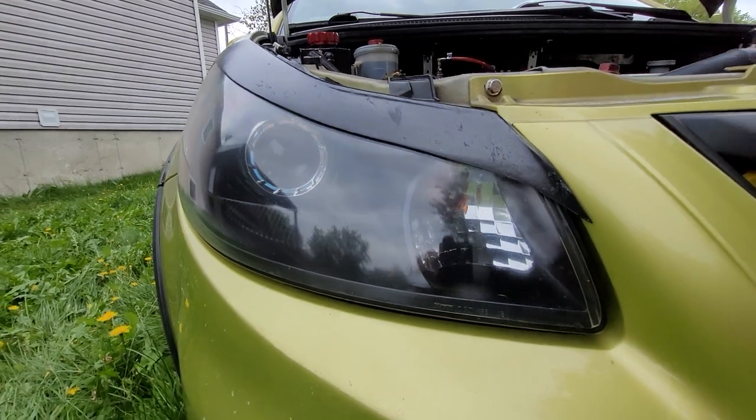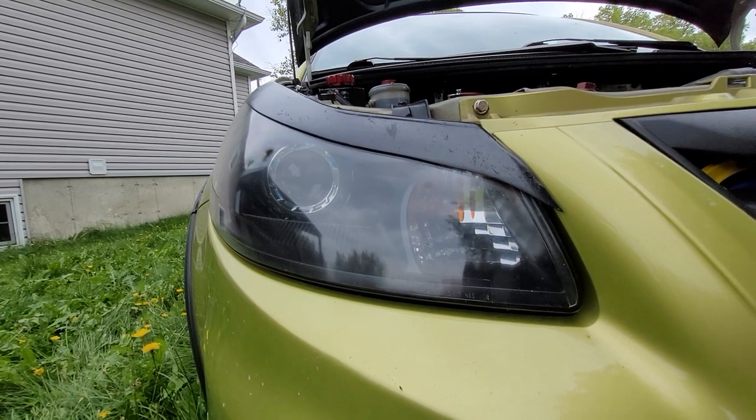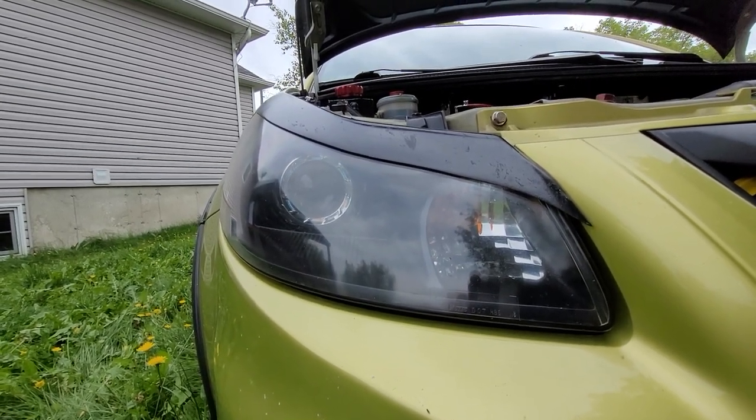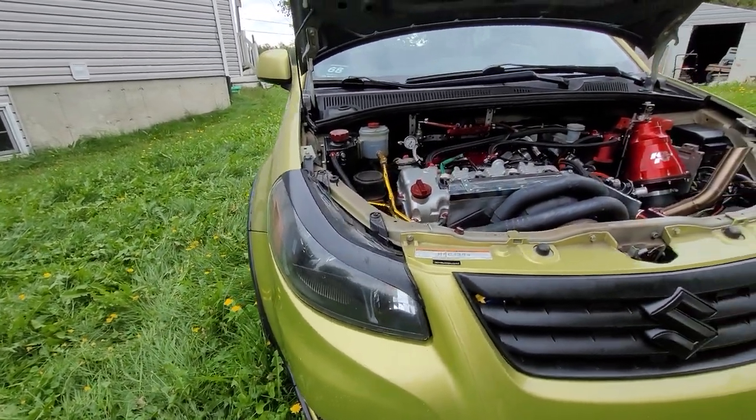The headlights are custom made by me — Morimoto components, mini H1, turbine shrouds, DemonEye RGB, with HID bulbs at 6500K lighting.